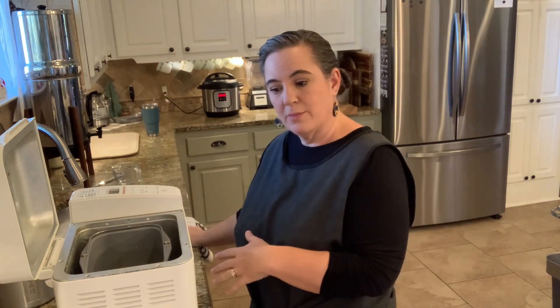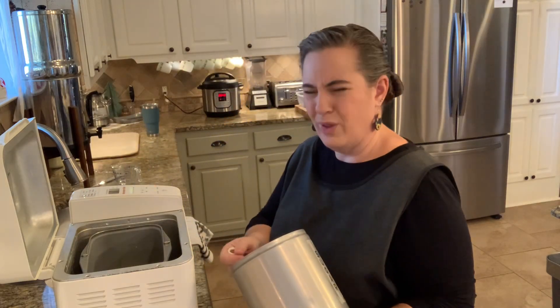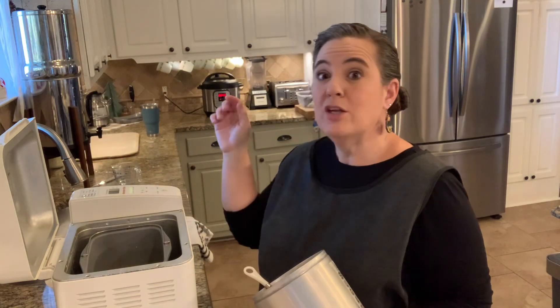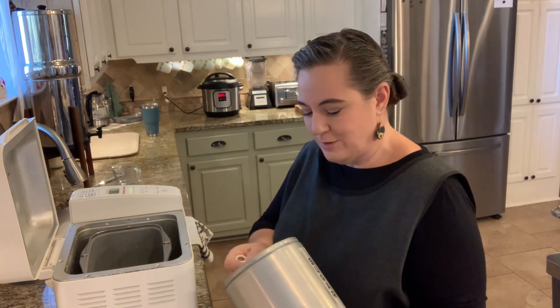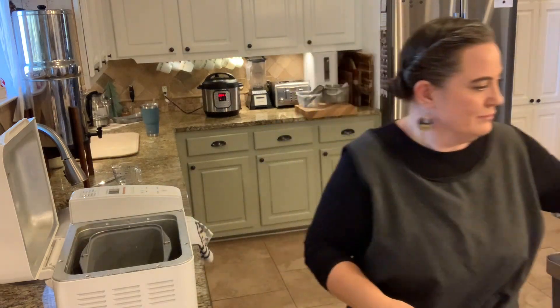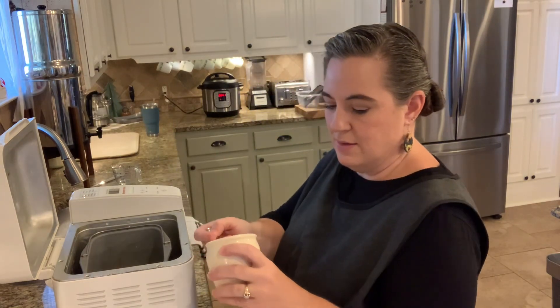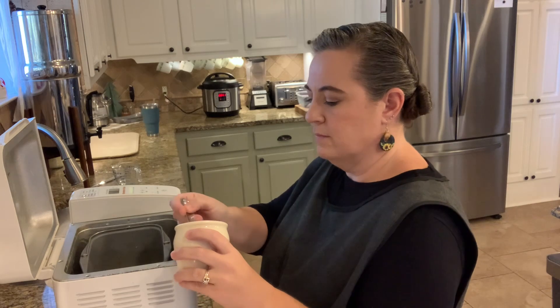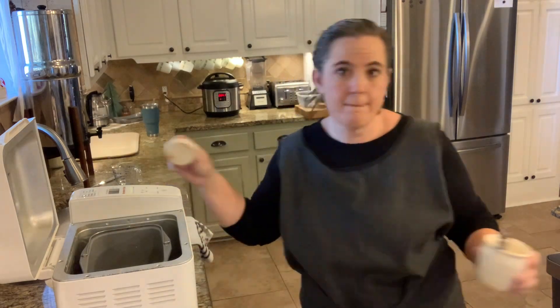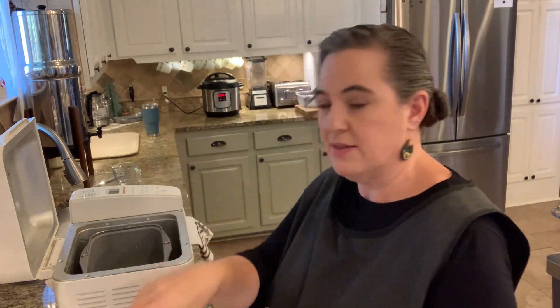I do have a sink of dishes over here. Anytime I do my meal prep days, I just keep a warm sink of dishes and then keep doing them every time I go near the sink — just a little bit easier to keep up with it doing it that way. I need two tablespoons of sugar. A couple of the dry ingredients are going to go in with the liquid, but that's just the way it is. Salt — it is one and a half teaspoons of salt.